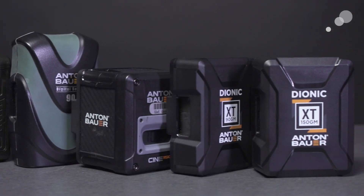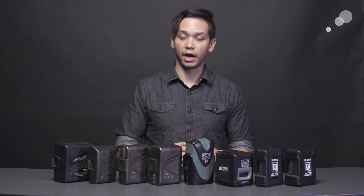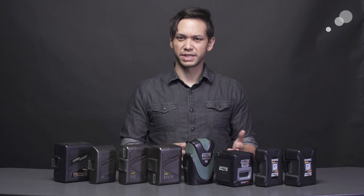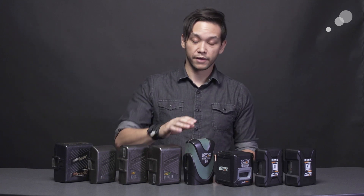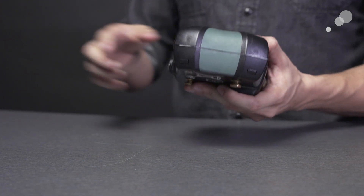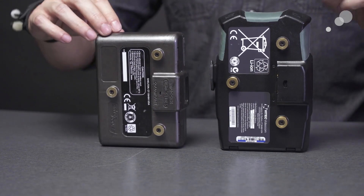Now over on this side of the lineup is where things have gotten a bit more fragmented. All of these newer batteries have been released in the last few years. We've got the Digital series, the Cine series, and now the Dionic XT series. Each of these batteries was designed to serve a bit of a different niche, so it's understandable why there's some confusion. The Digital series is designed with increased safety features, as well as a simplified display, and is one of the more affordable options that Anton Bauer has ever offered.